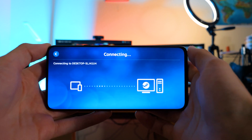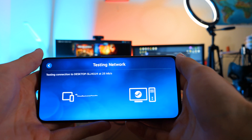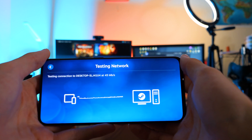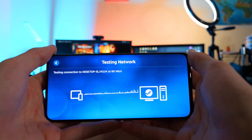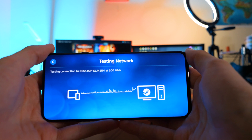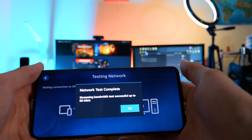Once you've paired it, I always like to run a network test to make sure the delay isn't too large. I've tested this on poor connection and on really good connection, and it makes a whole world of difference. On poor connection I was getting about a half-second delay, which wasn't great for playing Rocket League, for example — that's a game that relies on timing. But on a good connection, I actually won a game of Rocket League playing on my phone. So go ahead and select the network test.